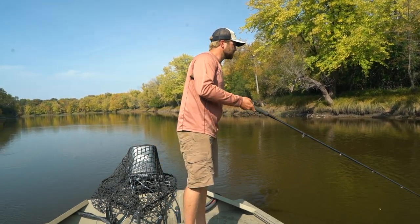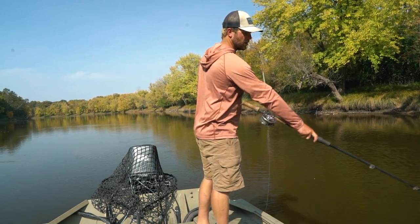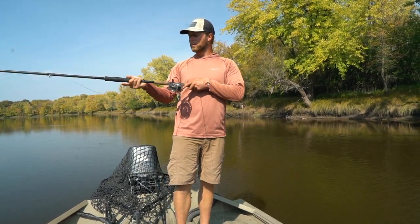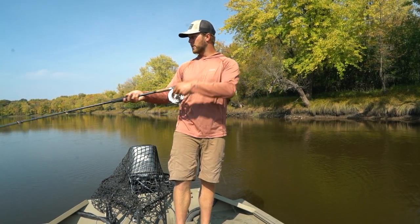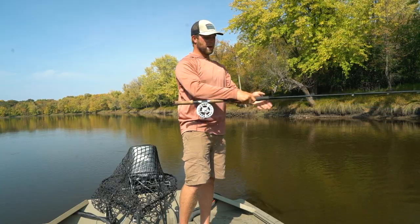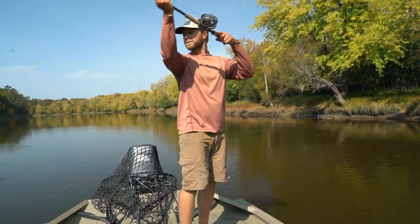When you go in on your back cast, you are looking to get about 20 feet behind you. Once you get 20 feet behind you, you're pointing your rod right at the fly — your line and fly are in the water. You're slowly coming up, and when you get to the fly, you're taking your bottom hand and coming forward. Your top hand is basically just to guide you and keep line control.